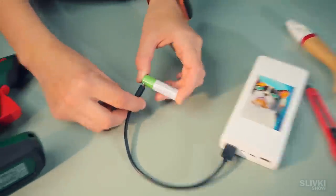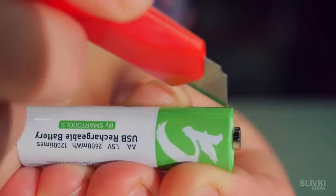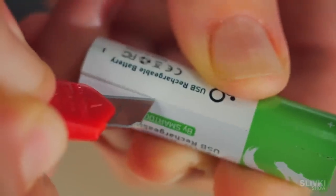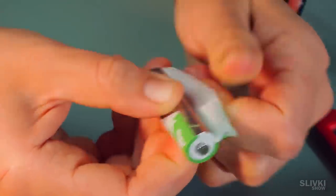We recently showed you a super battery that charges just by plugging a cable into it. A lot of you asked us to take it apart and see what's inside. We do feel sorry for it but we value you more than the battery, so let's try to do it carefully and not spoil the battery.